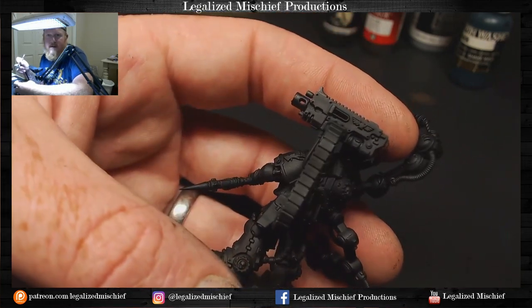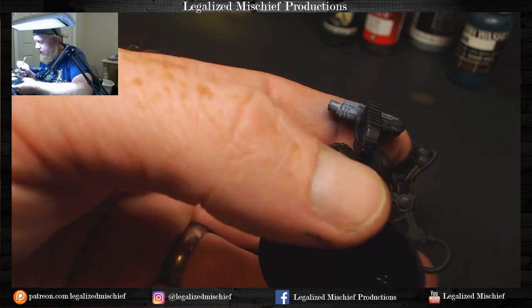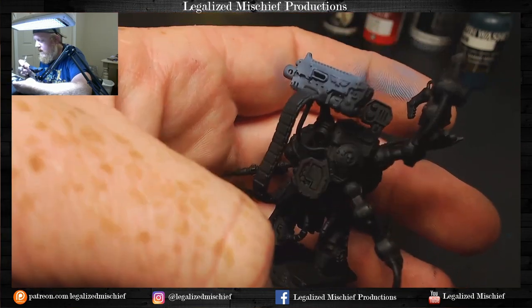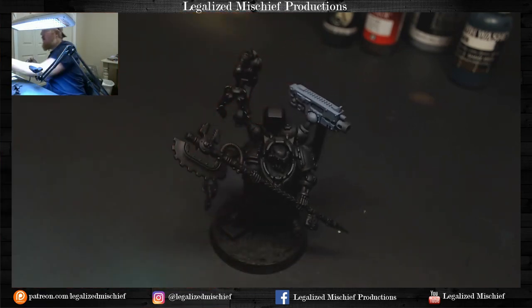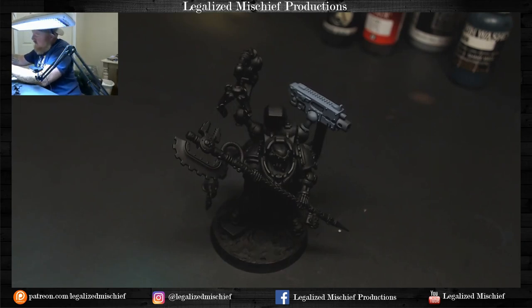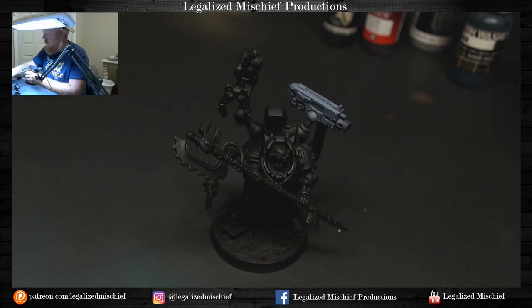I'm going to use my finger behind the gun to kind of mask it, and that'll cut down on the overspray onto the black parts of the model. We'll still probably have to go back and do a little re-priming after we do the bolter, but I don't want to have to go back and do a ton. Then we get just a little bit of water and a little bit of Wolf Gray.